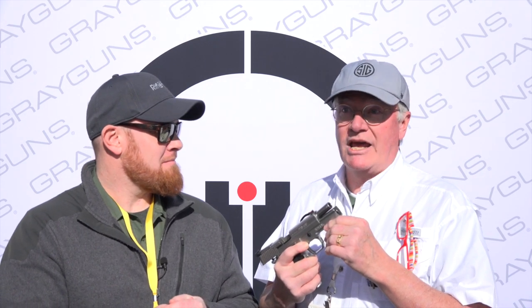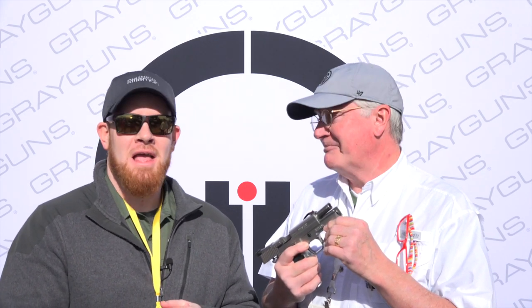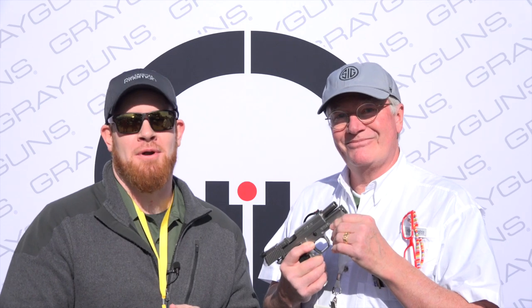For more, the website for you guys — grayguns.com with an A, G-R-A-Y-G-U-N-S.com. And for more videos like this, stay tuned at AmericanRifleman.org.